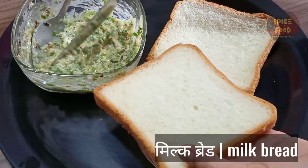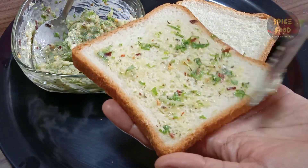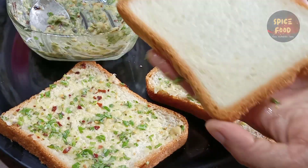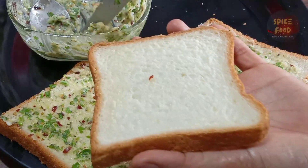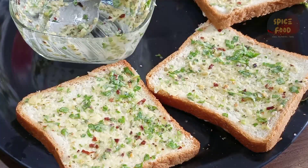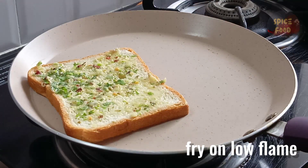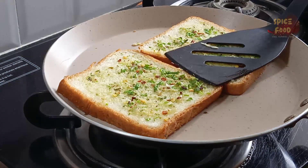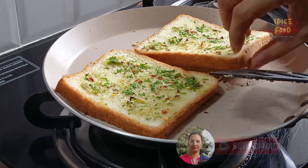Mix it up and apply the butter mixture. Apply it in the pan for 5 minutes. Then let's put the bread slices on the pan, press them, and stir it.